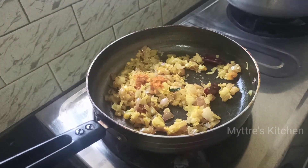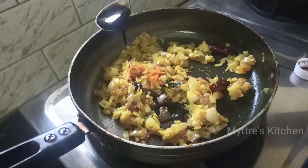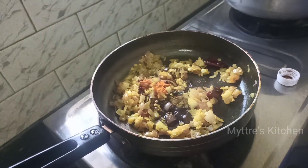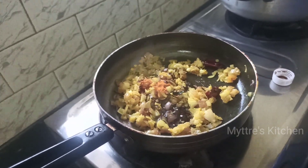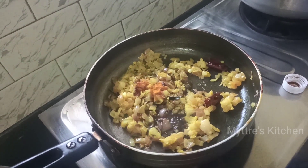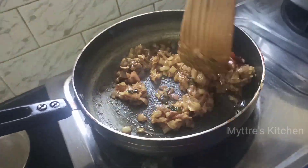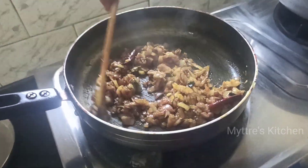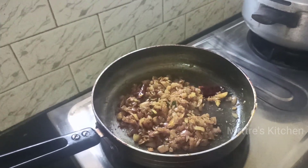Now add the main ingredients for this dish: soya sauce and vinegar. Add 1 tablespoon of soya sauce and half a tablespoon of vinegar. Note that soya sauce is also salty, so be very careful while adding salt at this stage. Mix everything well — you will find the color of the onions has changed. Now add the freshly ground masala paste into the pan.